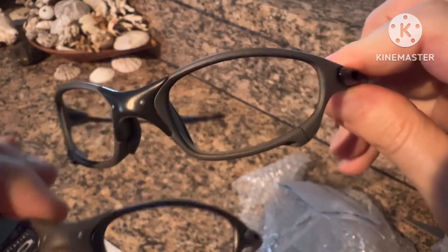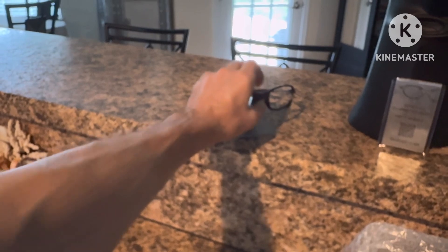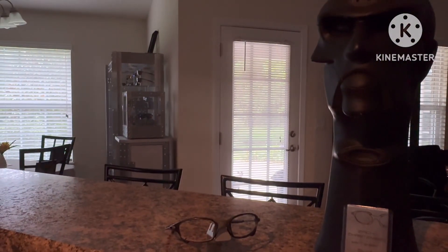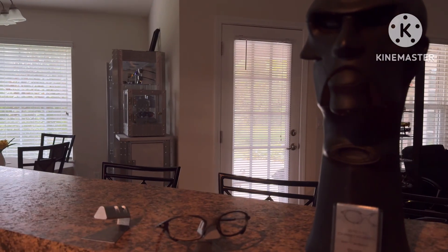So what are we going to do first? I think I'm going to set these to the side for now, and then we've got our other pair here that we'll be doing our little customization on.